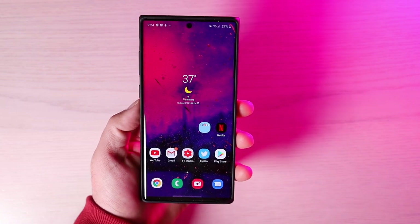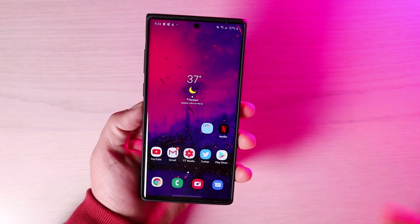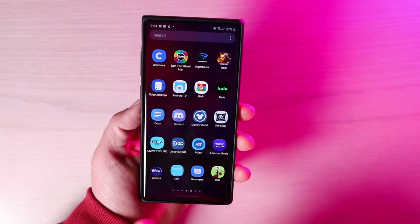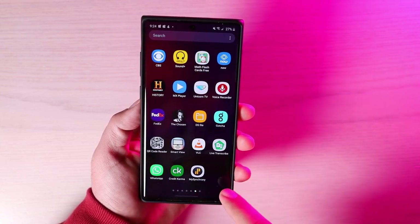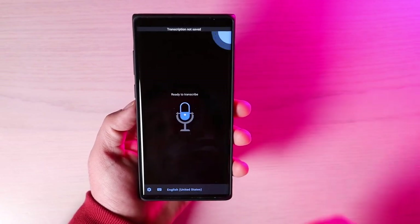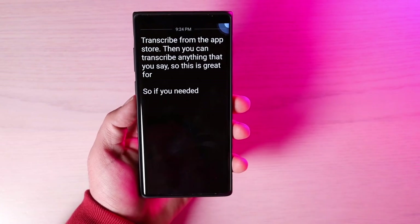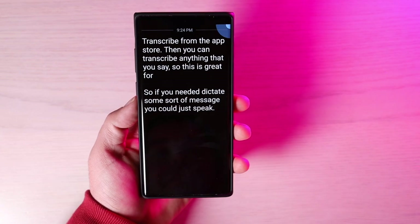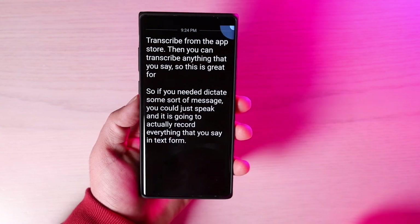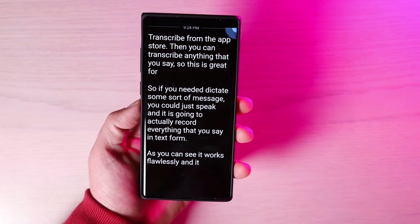Another awesome Android 10 feature that I loved on the Pixel 4 XL and is now on the Note 10 Plus is Live Transcribe. You'll have to download Live Transcribe from the App Store, but once downloaded, you can transcribe anything you say. If you need to dictate a message, just speak and it will record everything in text form. It works flawlessly and quickly, capturing all of your words on screen.